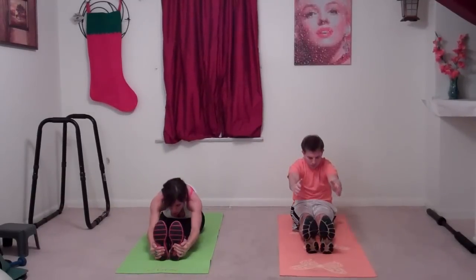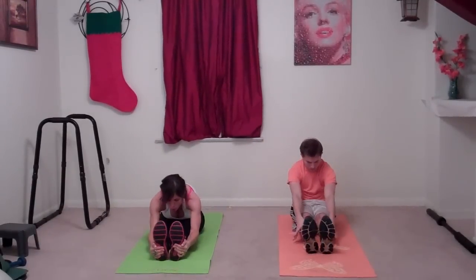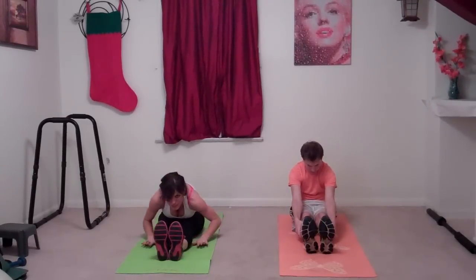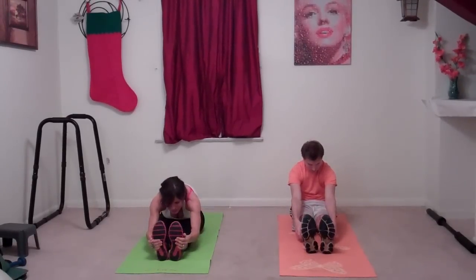We're going to roll up and do it one more time. Hands come up and stretch. Make sure you're breathing, and your knees should be pressing into the mat below you. Come up — that felt really nice on my lower back and the backs of your legs.